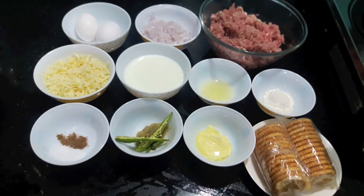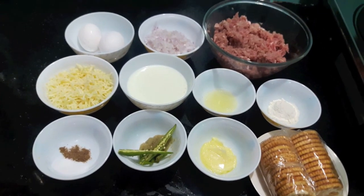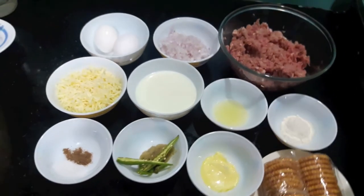Hello and welcome to my channel Shifa's Kitchen. Today I'm going to show you how to make biscuit mince balls. So let's start.